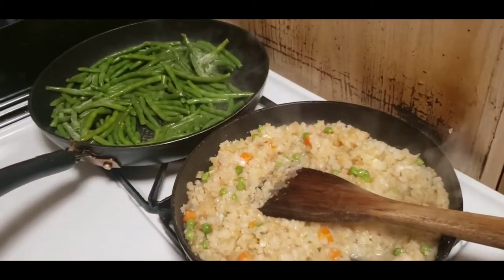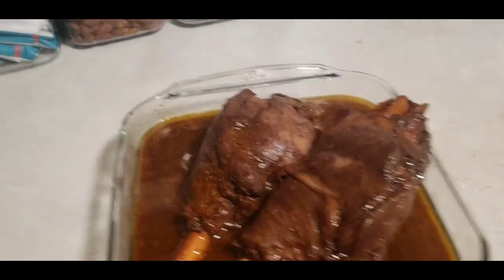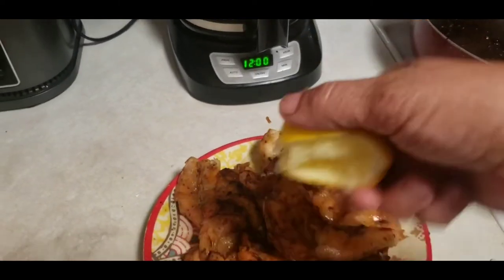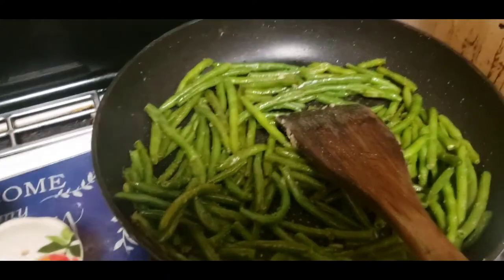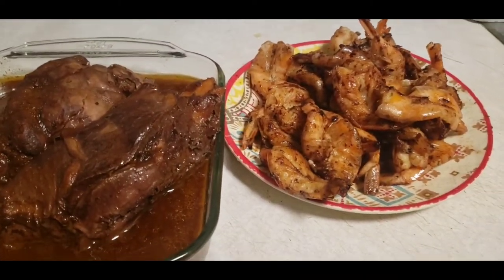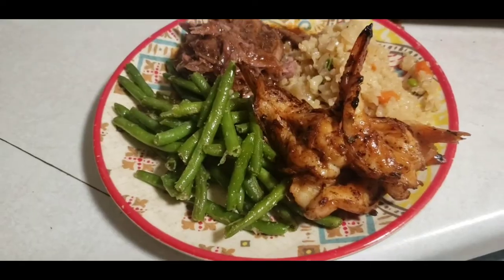Okay guys, look at that — those are the lamb shanks. And here are my shrimps — I squeezed some lemon on them. Here's the cauliflower rice — it's super delicious. I added salt, pepper, garlic powder, and onion powder on both, and a little bit of butter on the green beans but not on the cauliflower rice. Look at this — it's all fall off the bone. I just cut it a little bit and look at that — I'm gonna serve them up.